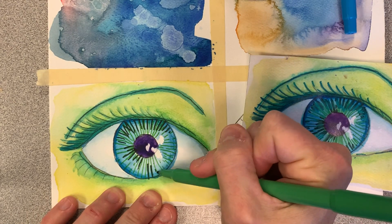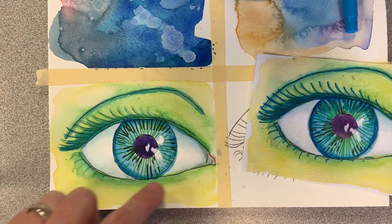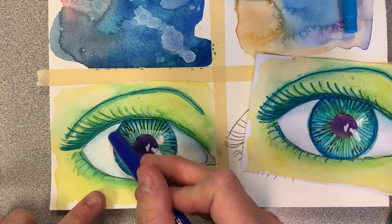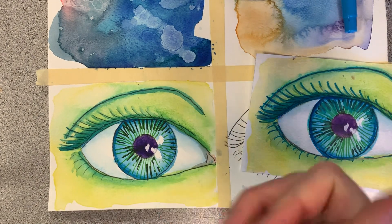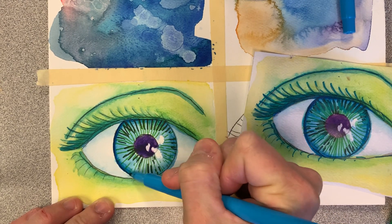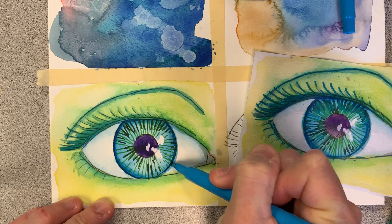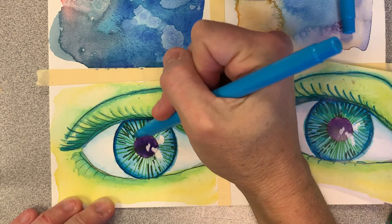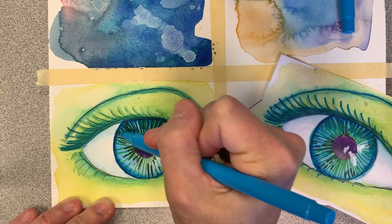Even if you're doing brown eyes, you can start with light brown, add some layers of dark brown, and then around the iris — even if you have brown eyes — the outside rim is typically darker. So I'm going to start adding some blues and go around the outside edge of the iris, kind of darken it up a bit, especially under here.